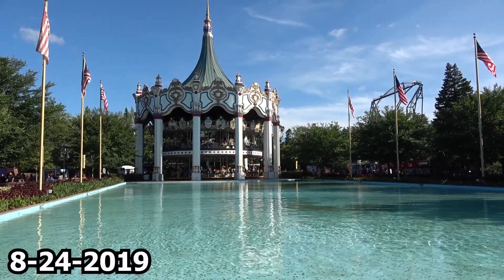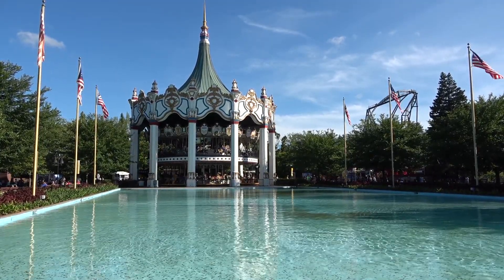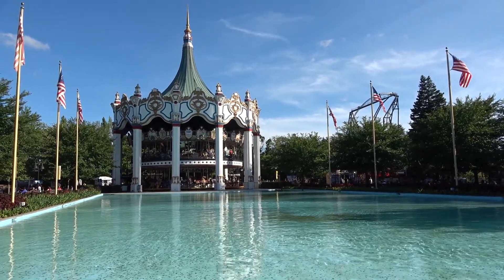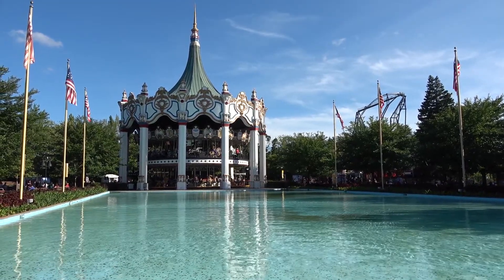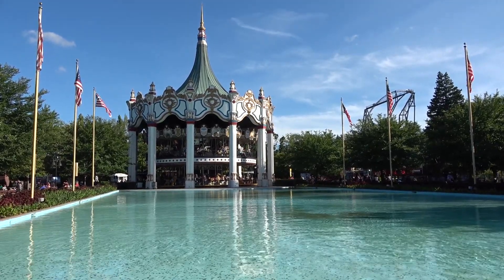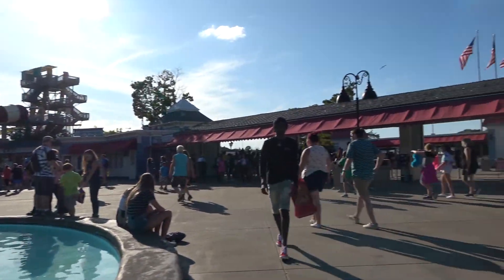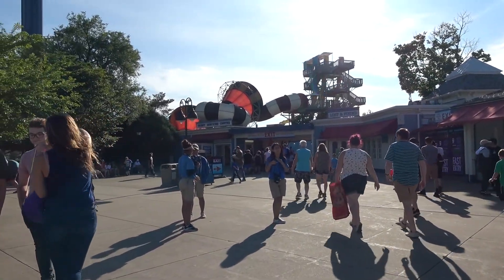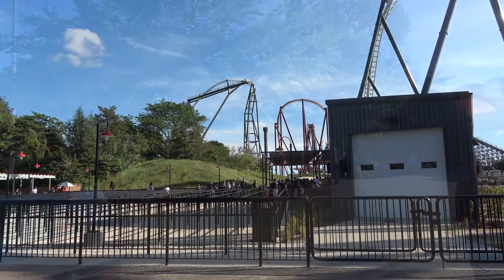Alright guys, welcome to the video. We are here at Six Flags Great America in Gurnee, Illinois, just outside of Chicago. You can see Max Force right there — that's going to be one of the main things I want to cover today. I've done tours here before but I just want to make sure you guys have all the new information. I'm going to show you a little tour and walk around the park and see what we can see. Let's get started.